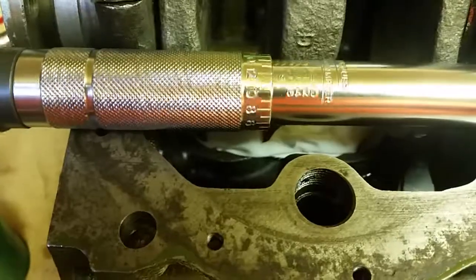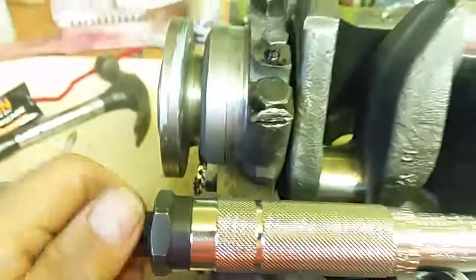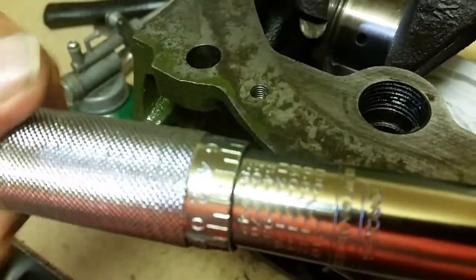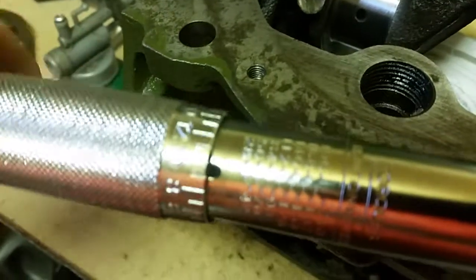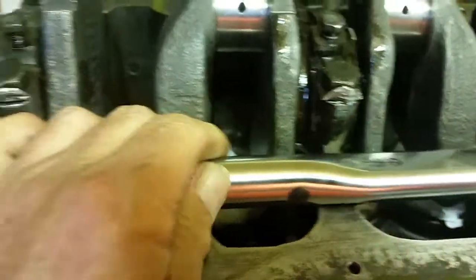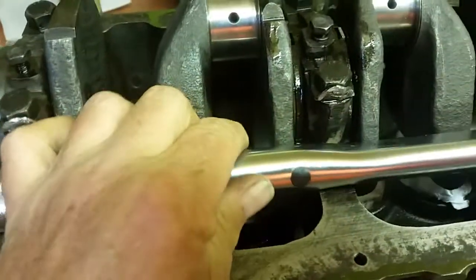I think 20 quid, that's all it was. Look for one on eBay if you want. Just undo that knurled nut again at the end, slacken it back off, and then wind your torque wrench back so it's not storing up any tension. You'll know you've got the right setting because as soon as you get to the set torque, it'll click. Don't turn it any further than the click — you know it's up to the maximum torque already.